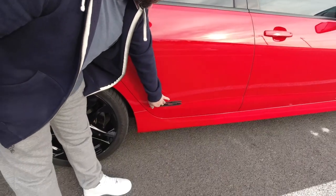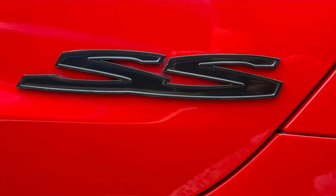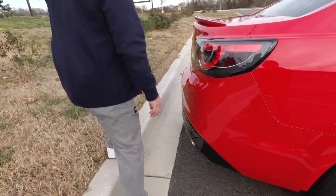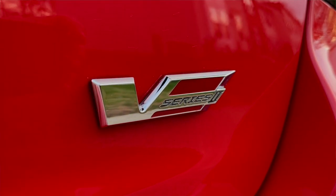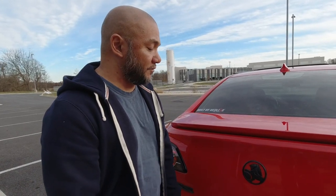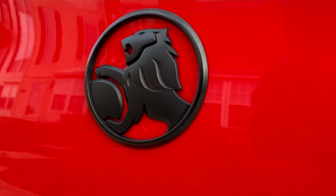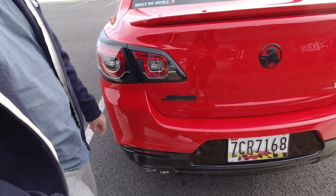Down here in Australia, the Holden Commodore SSV Redlines come with the SS badge. I wanted that same look to be somewhat consistent, so I went ahead and bought those through eBay. And when you come back here, you'll also see more badging. This is the VF Series 2 Commodore — that's 2016 and 2017. VF Series 1 was 2014 and 2015. I wanted to make sure I had that badge on the back as well. Then I have a black Holden badge to match the front — this is slightly smaller — and another SS badge, just like they have on the Australian models.